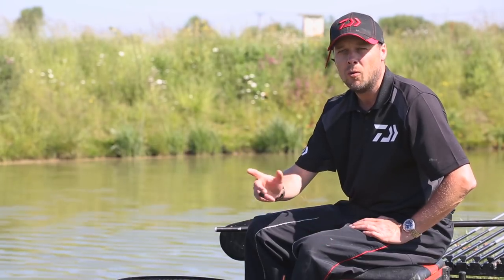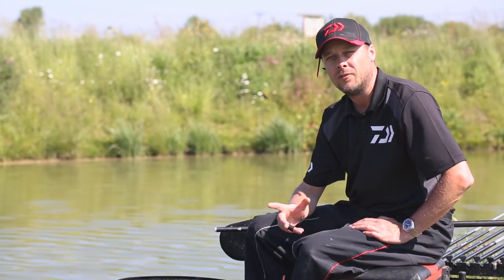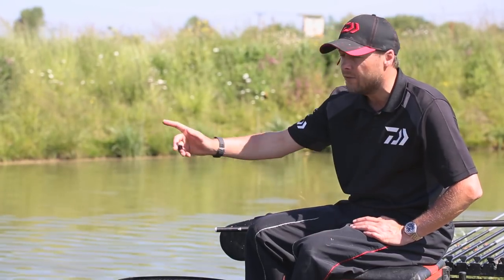I myself have caught over 200lb a few times on this lake, fishing mainly shallow on pellets, but today I'm going to show you a different method, a bit of a go-to backup method if things aren't going so right. I'm going to target the far margin fishing sloppy groundbait and maggots.